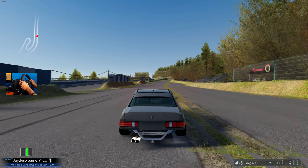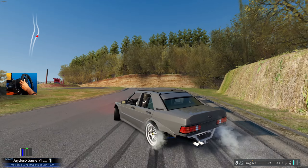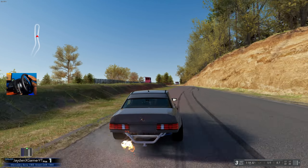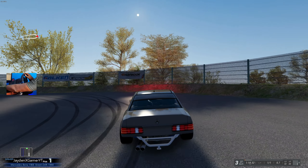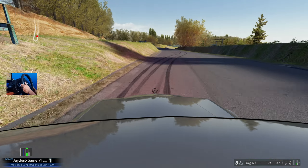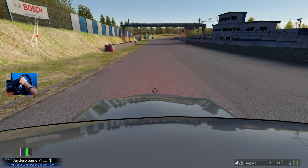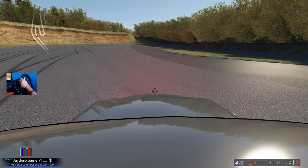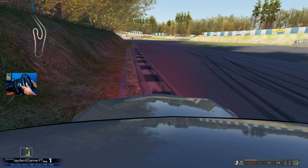Damn, this thing is so freaking rad. I might have found one of my favorite cars in this game. I know I said the same thing about the R33 we did not too long ago, but I've just been finding some really sick mods lately and I've been enjoying the hell out of them. We are really banging through third gear — let's see what camera views we have. Oh yeah, I've been looking for the freaking roof view!